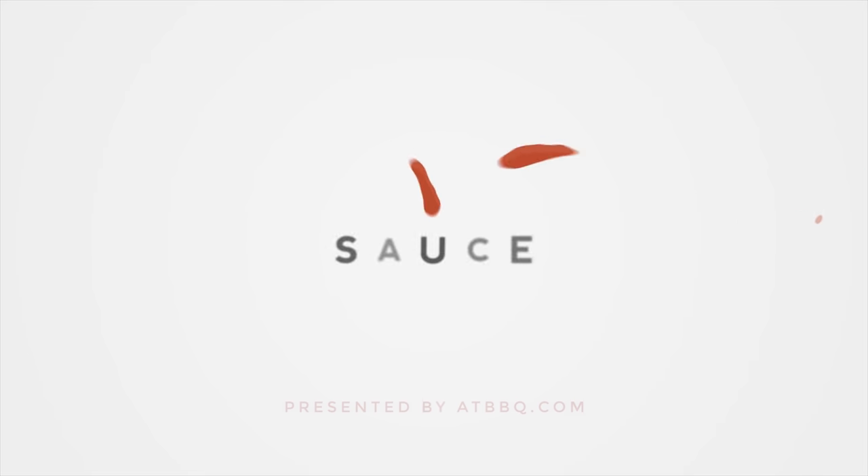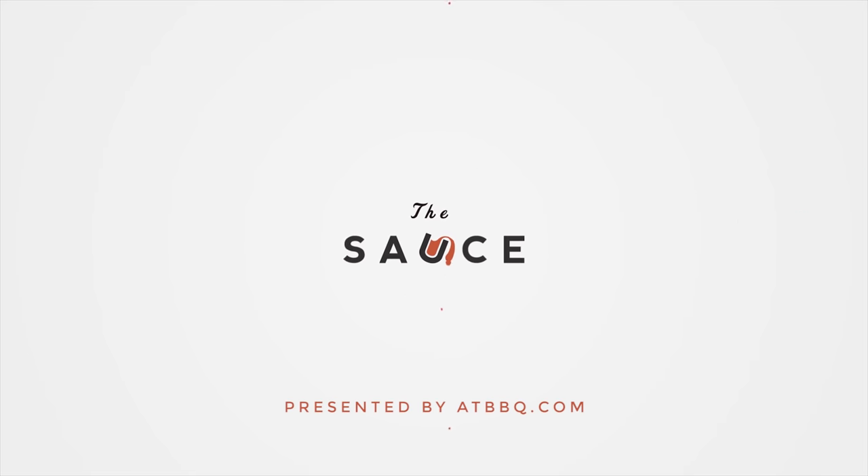Hey everybody, I'm Chef Tom with ATBBQ.com and this is Grilled Chicken Chimichurri Fried Rice. Today we'll be fusing together the culinary cuisines of Asia and South America with our Grilled Chicken Chimichurri Fried Rice.